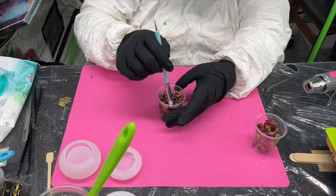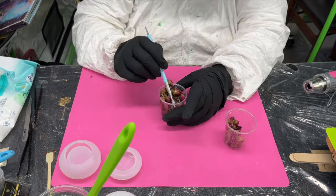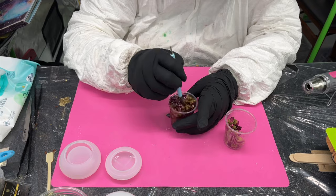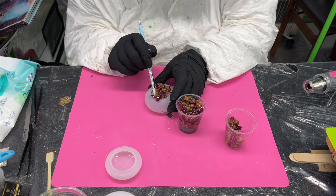If some of them are mistakes, that's basically how you learn what not to do so you can find a better method and improve. So I'm making these mistakes so you do not have to — plus it's fun just to muck about with the resin.